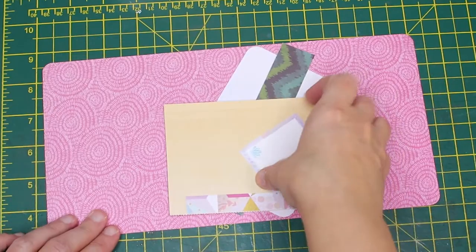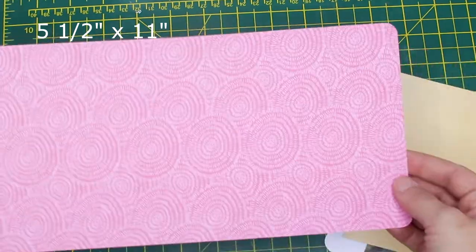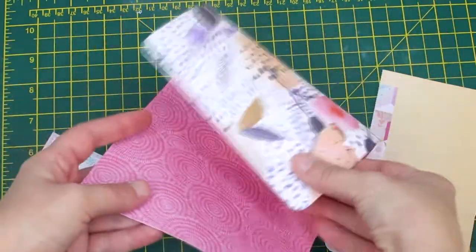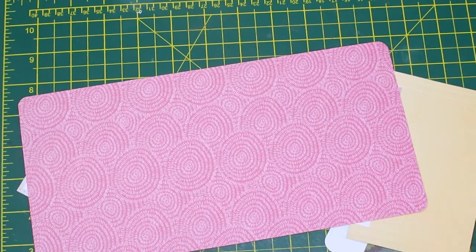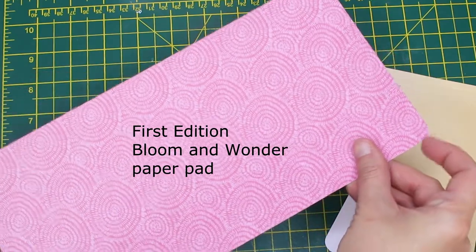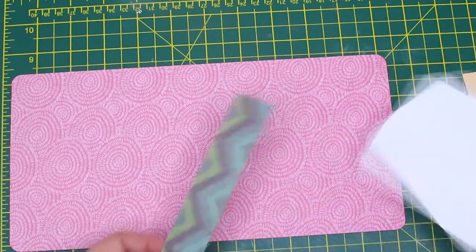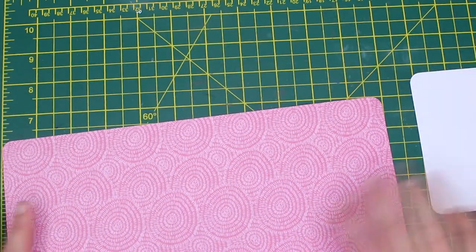I already cut my papers. First of all you'll need a five and a half inches by 11 inches piece of paper. I'm using a double-sided paper from the First Edition Blue Mountain Wonder paper pad. And for the pocket and for embellishing the front of the card you'll need a few scraps of paper. So let's get started.